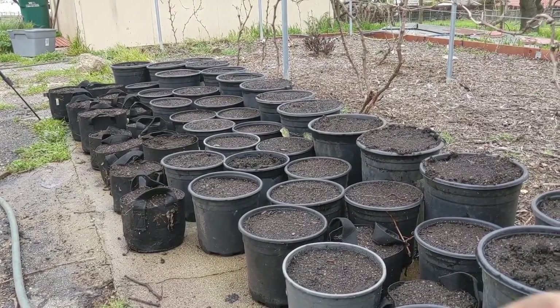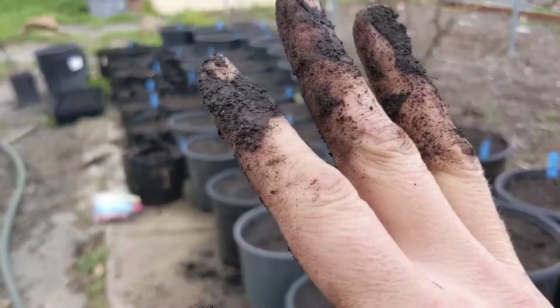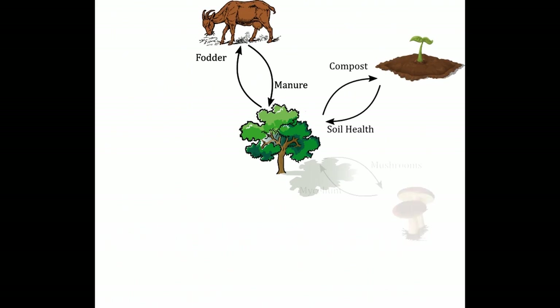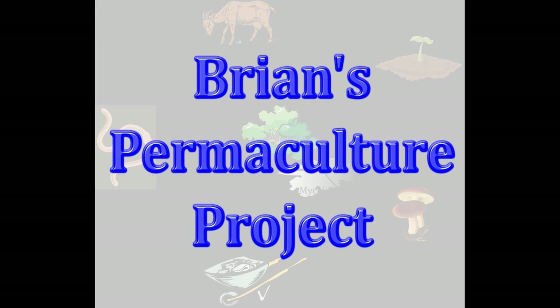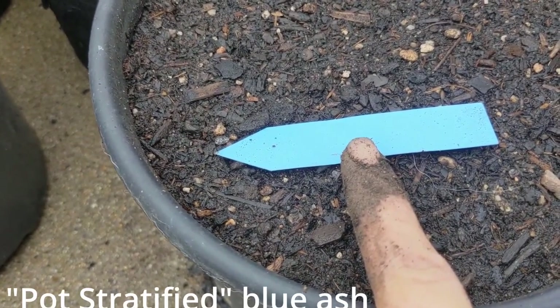All right, let me try this thing that the kiddos are always doing. Made my hand all dirty as well. So I'm going to use blue labels for Blue Ash. Get it.